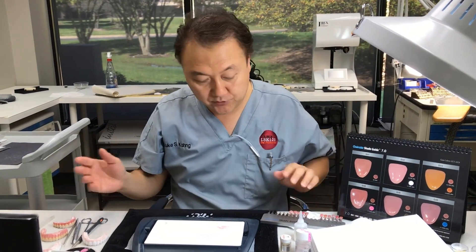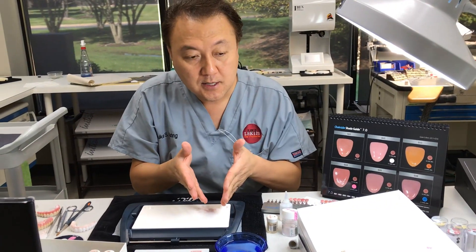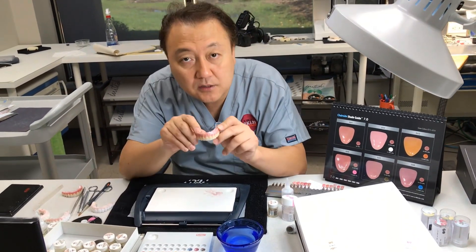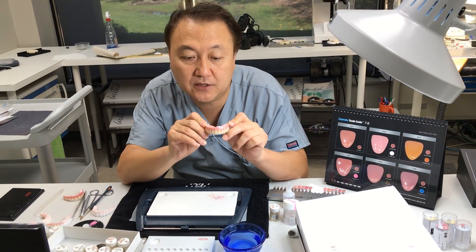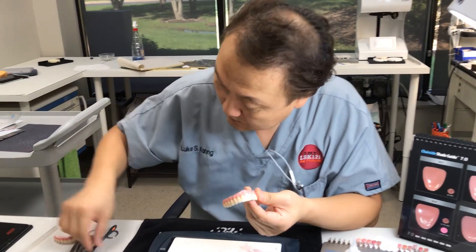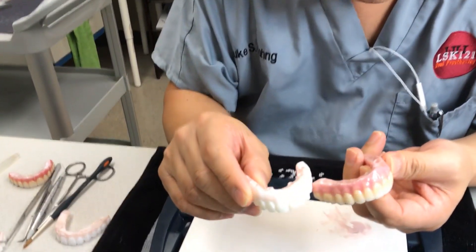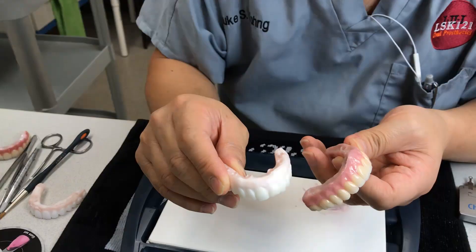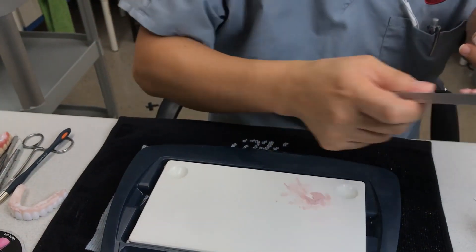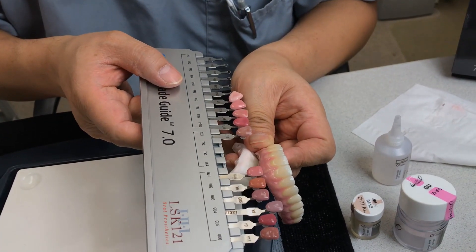So in the next chapters, I choose one color and then I create this kind of color — which is finer. From here to there. So you can see the color differentiation. Whenever you check the gum, this one is perfectly matched.